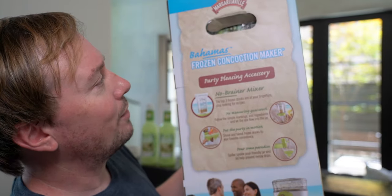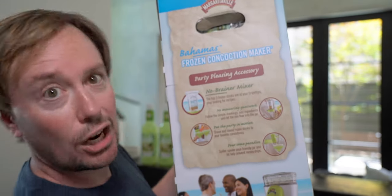Truth be told, it's not technically a frozen margarita machine. This is the Margaritaville Bahamas Frozen Concoction Maker. It doesn't have a freezer in it — you're putting ice in. So basically, this is an elaborate blender. Some of my most watched videos on YouTube are my tech reviews, so I figured this would be a great opportunity to review, not exactly technology, but a gadget.